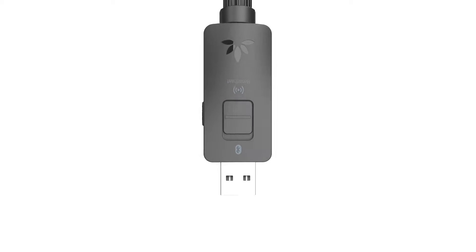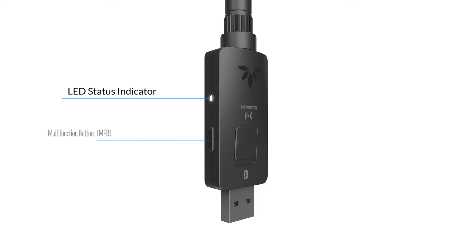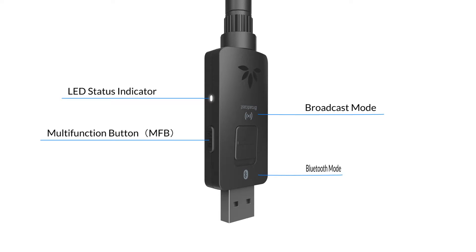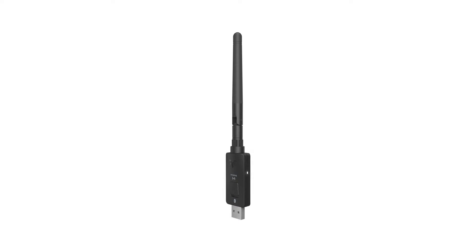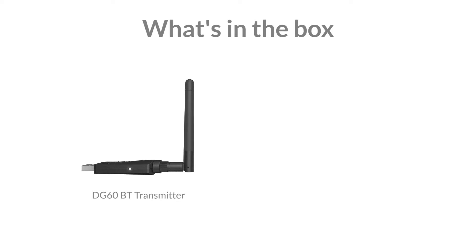This is the Avantree DG60, all-new Bluetooth and broadcasting dongle for computers. Here's what you'll find in the box.